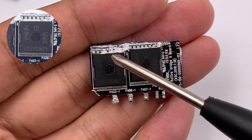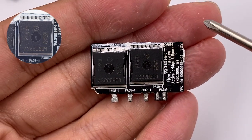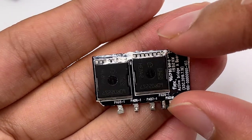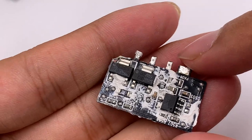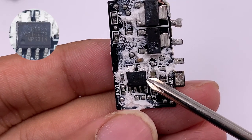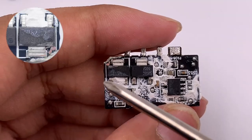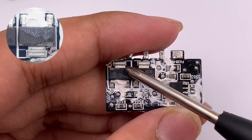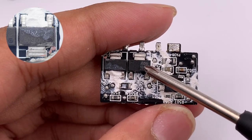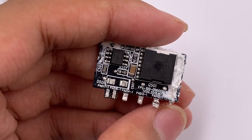These are Infineon MOSFETs in a TOL package, belonging to the CoolMOS S7 series, rated 600V, 22mΩ. There is a chip and two MOSFETs on the other side of the small PCB. This chip is a dual-channel synchronous rectifier controller from MPS MP6924. Those two MOSFETs are also from Infineon in an SOT223 package, rated 650V, 600mΩ.